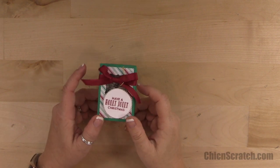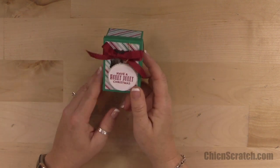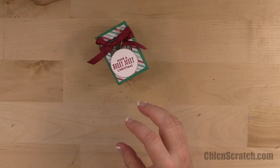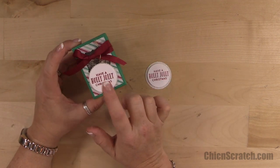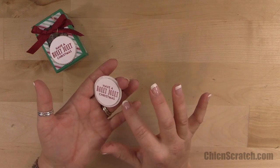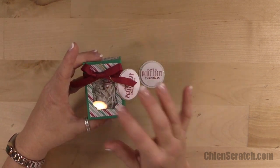Hi, thanks for joining me. This is Angie at Chicken Scratch. This is the project we're making today — day 8 of the 12 Days of Christmas. It's a cute little box you can put some candy or some candles in. I'm going to make one slight change: originally this project was designed using the layering circle framelits, but I've changed it up and I'm just going to use some punches today — the one and a half, the one and three quarter, and the top of the box is the decorative label.